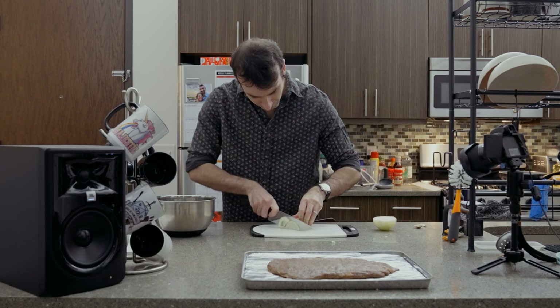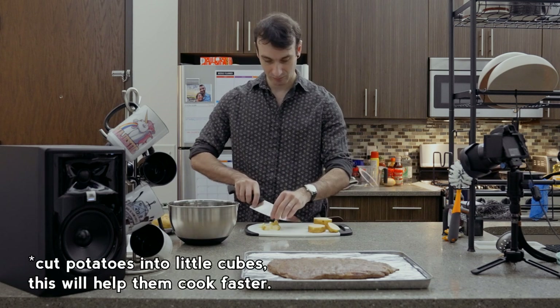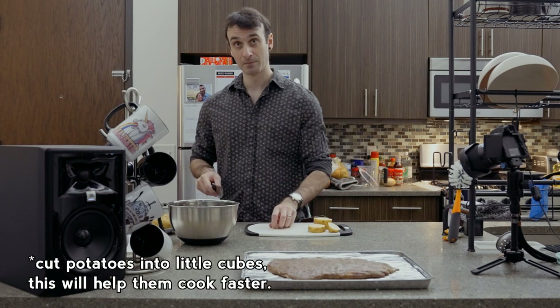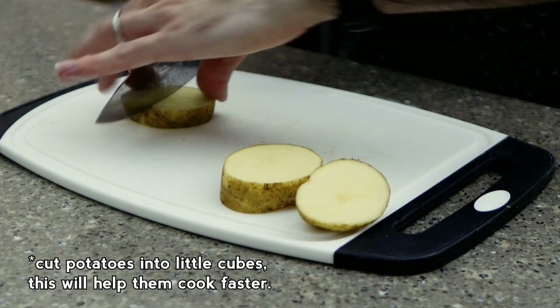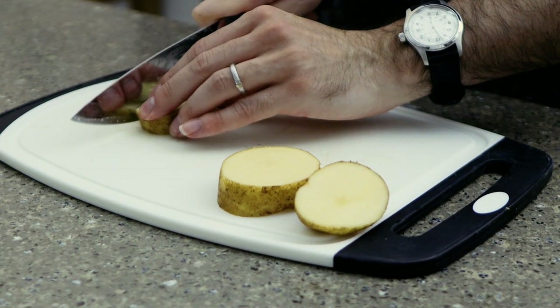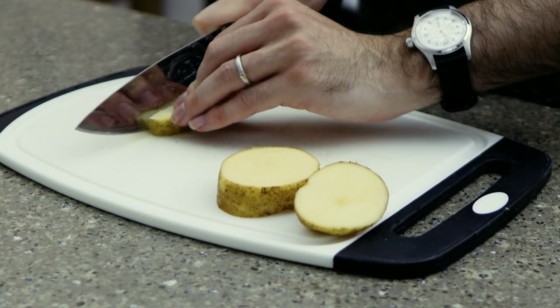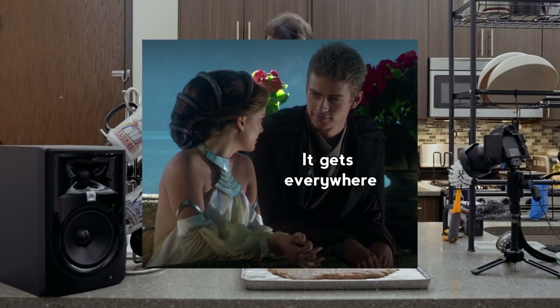Preferably marinate overnight. Then we're going to cut up our onions and potatoes, like so. I like to keep the potato skins on — I'm a skins guy. Potato skins, kiwi skins, pork rinds. Eat skins, skins are good for you. Don't eat the onion skins though, because that's like leaves — hard and coarse and lacks moisture.